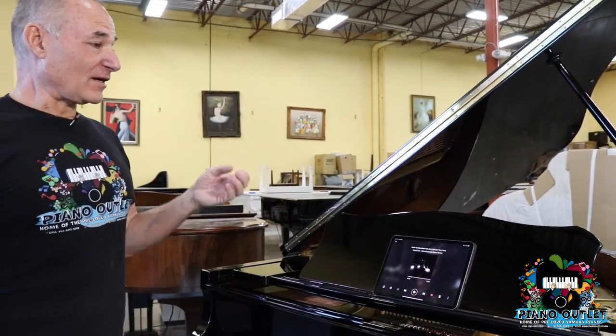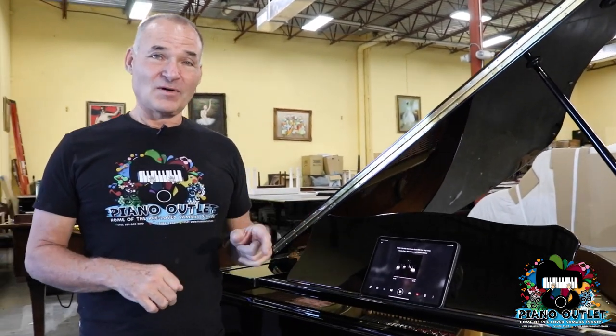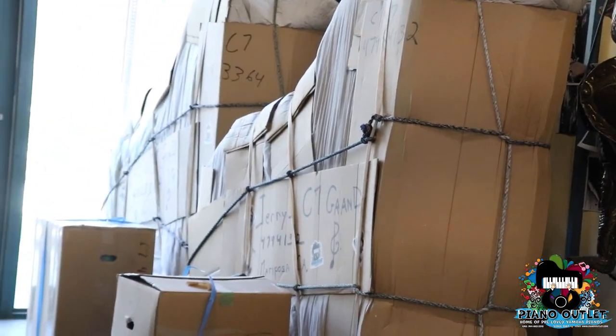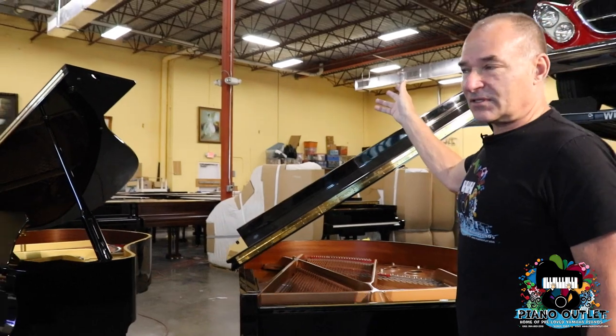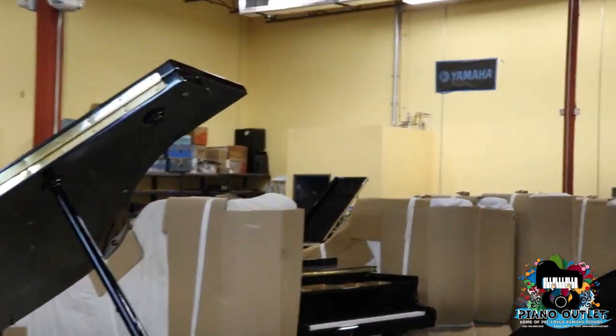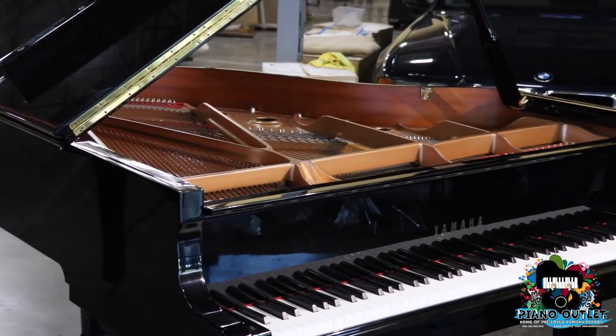I think that really covers everything I wanted to cover for this video. Congratulations and I'm so happy that you're getting a clean one. This piano is actually going to be packed up tomorrow — we've got two Yamaha C7s leaving, one going to Mariposa, California, and the other to Pennsylvania; this G1 is going to Dallas; and another C7 is going to San Antonio. We've been really busy here at Piano Outlet. If you're interested in any type of baby grand, this C1 is available right now. It's about $45,000 brand new — call me if you'd like the price.